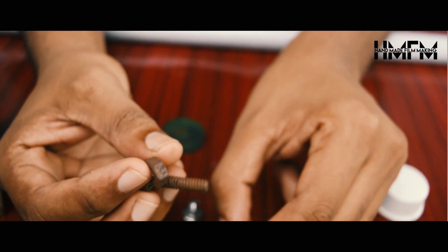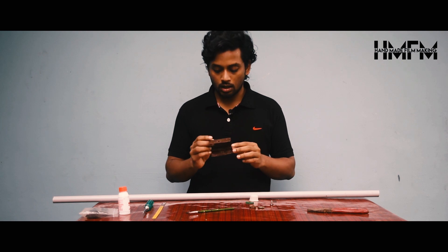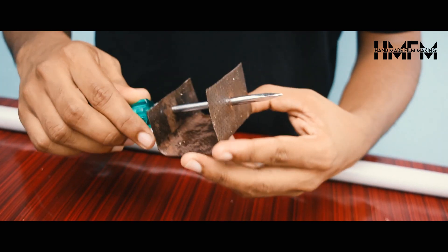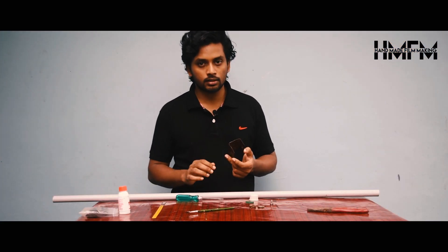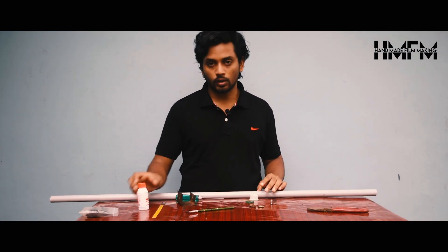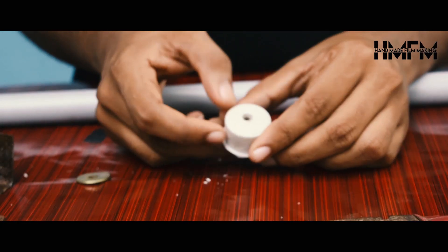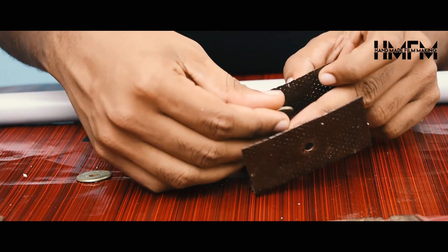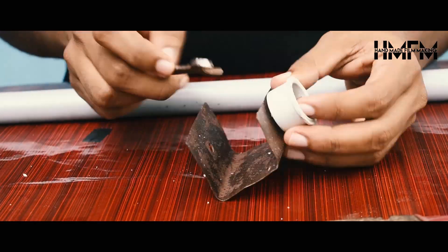We are going to use a rubber bolt. If you want to use a clamp, you can use a clamp. You can use a hole — 5.5mm. Put it in full and tight, and it will be a good one.